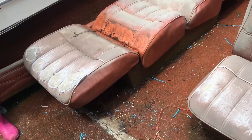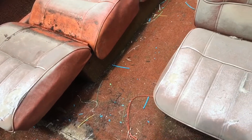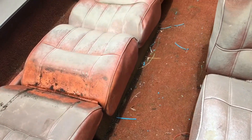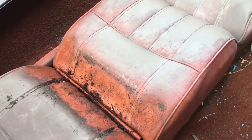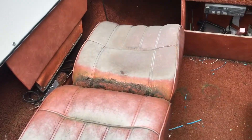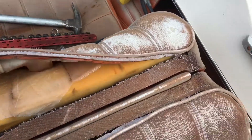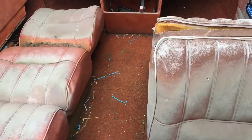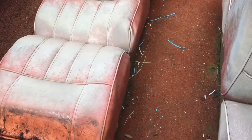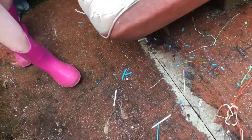Hi guys, this is me again with my next project. I have a 16-foot boat. Look how bad the seats are - they're coming apart right here. I'm gonna take off the seats first and then I'm gonna take off the floor board. You can see they're coming apart right here, the carpet.